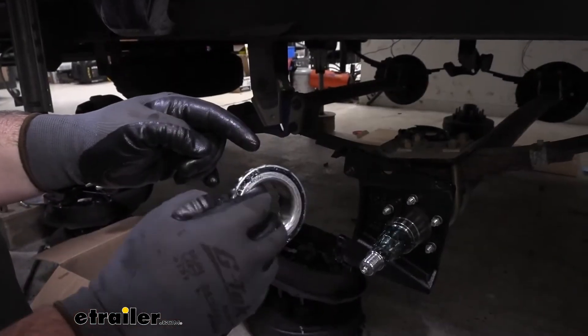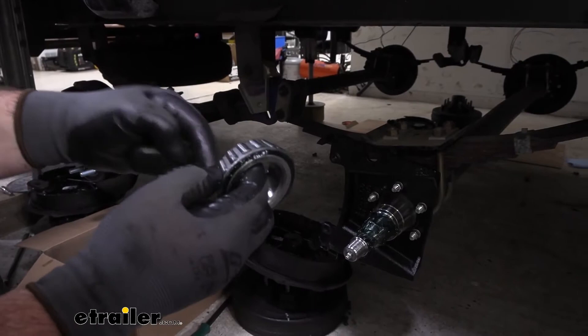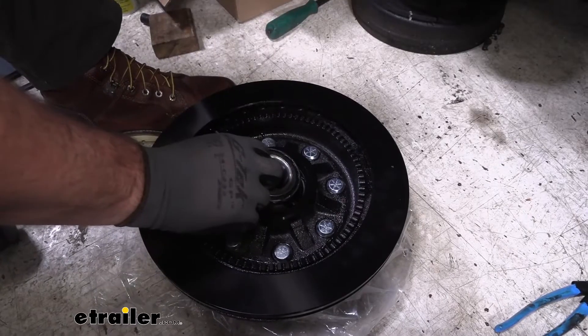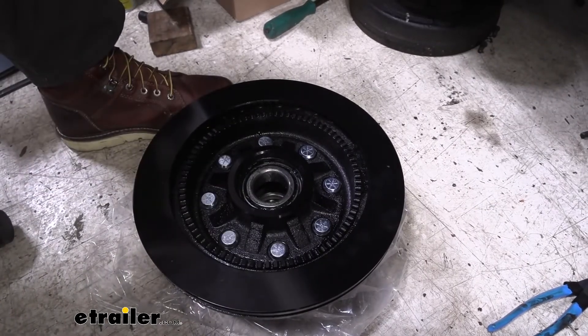We're going to take our bearing — you'll see one side is smaller than the other, it's kind of tapered. We're going to put the smaller side facing in and drop it right down just like that.